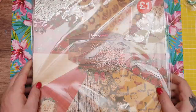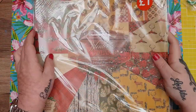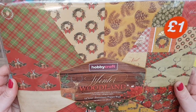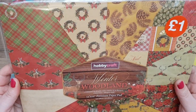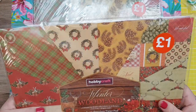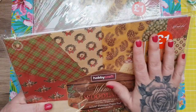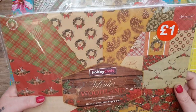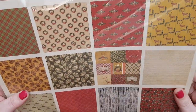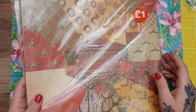Then they had these on for a pound, which I thought was fantastic — this is the Winter Woodland, containing 24 double-sided sheets. I just love these. The vintage style Christmas is my favourite — you get the tartans and lovely papers. Really, really nice paper. I got two of them because for a pound I thought that was really good.